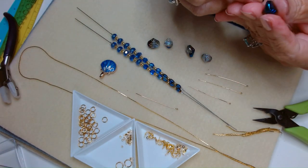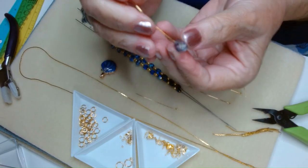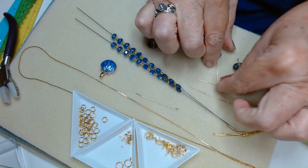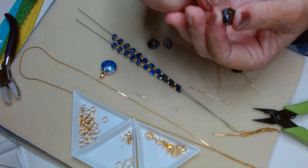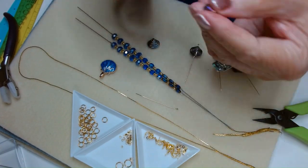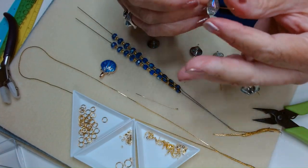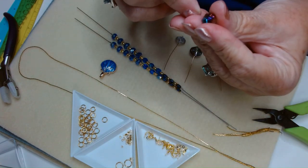We'll just stick these on our little shells. We're going to do wrapped loops because these are going to be dangles — if they catch on something and we just did a simple loop, it would probably pull it right open, and we don't want that.